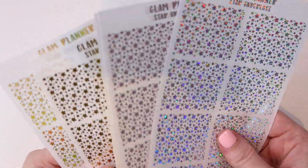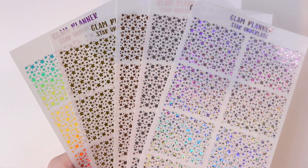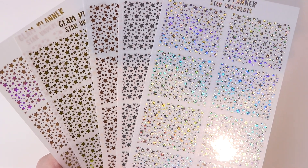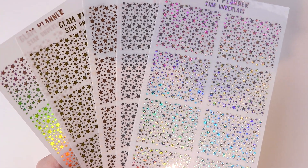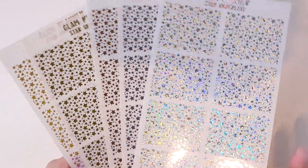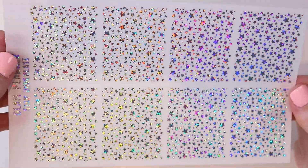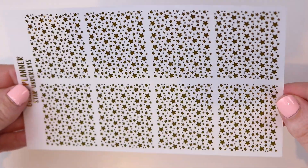I do have this foil underlay to show you in person in all the foil colors. This one is going to be releasing as well. So I have the stars ones and the fireworks ones. Honestly, both of them could work for 4th of July. Both of them could work for any celebratory time — you could use it for a birthday, Memorial Day, or any other time with fireworks. Stars are honestly like an anytime type pattern. So these are the stars underlays. This is in gold hollow, this is in glitter hollow, this is in silver, rose gold, and regular gold.